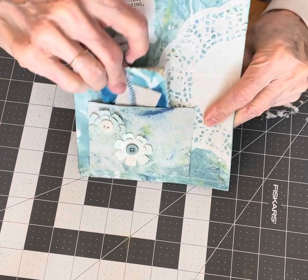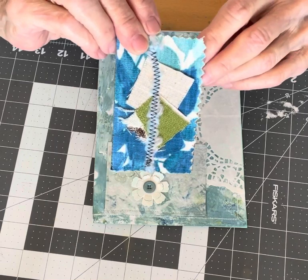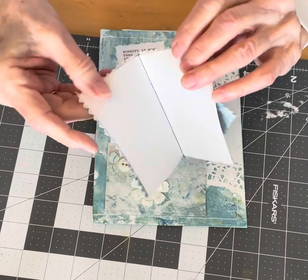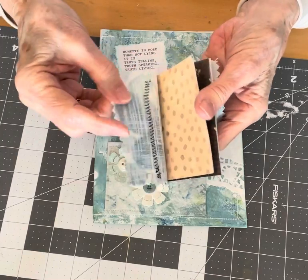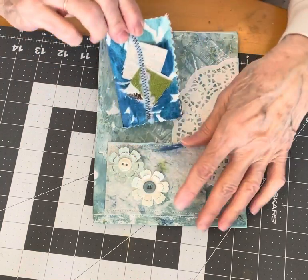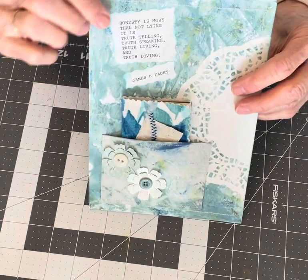In the pocket I put this little miniature journal that someone had given me. It's covered with fabric and has a few little journal pages inside made out of cardstock. I thought the color matched really well, so I just stuck it in the pocket.